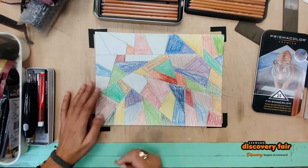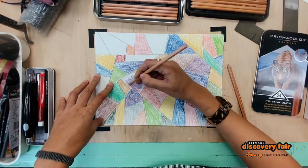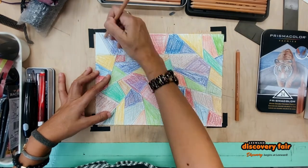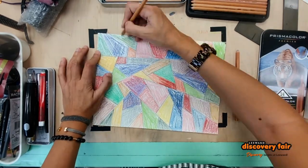So I'm finishing up coloring in all the shapes that I've drawn. You don't only have to draw triangles, but I like those the best.